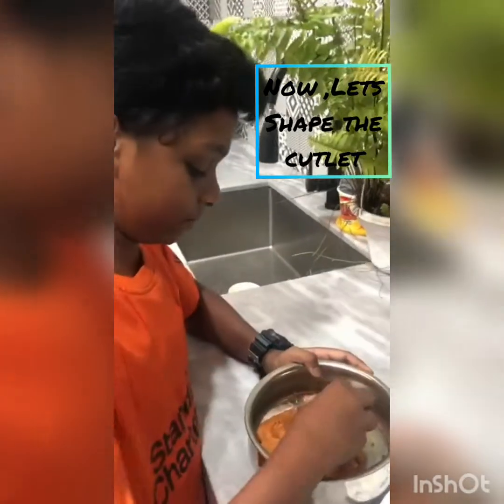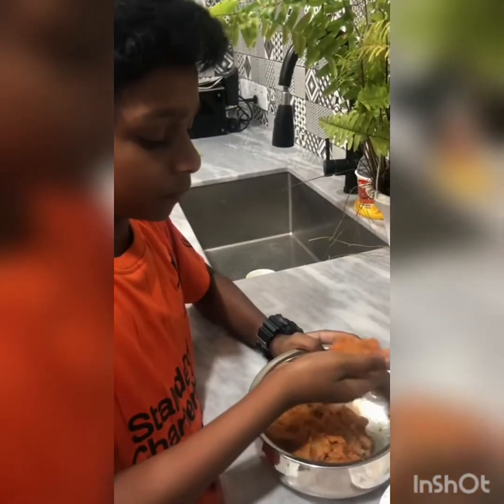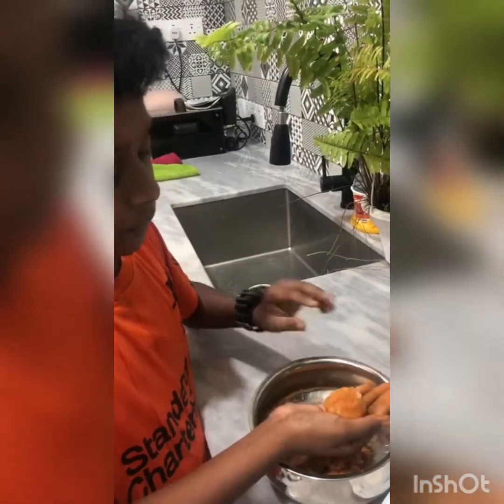Let's shape the cutlet. Now just stretch.